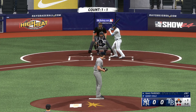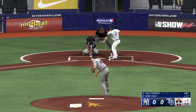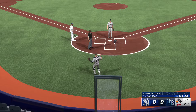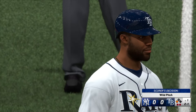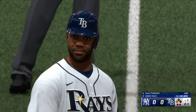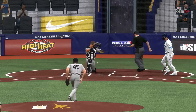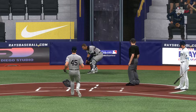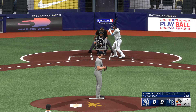Isaac Paredes now stepping in. A wild pitch kicks away from the catcher and Arozarena advances to third. With a runner at third, this is who they wanted at the plate — he's so good at getting a run across in these situations. One hit in the inning but no one left on, to the bottom of the first, no score.